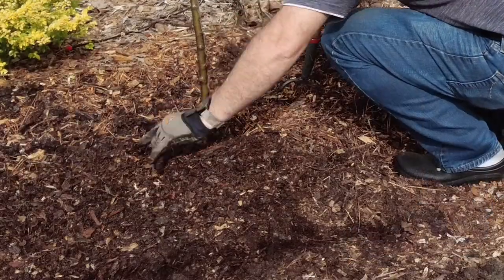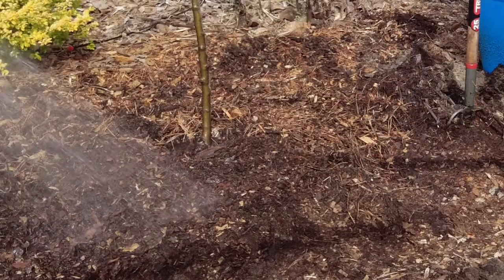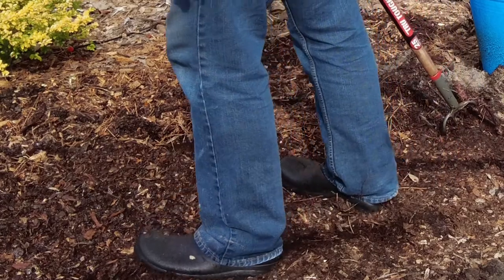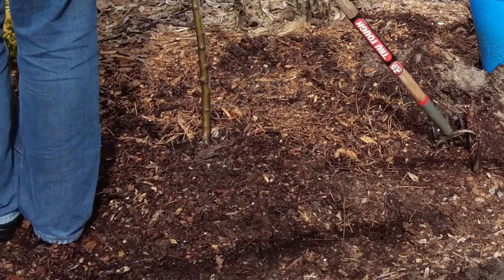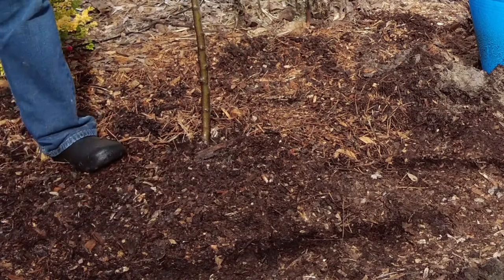We don't like to add any compost or amendments to the soil itself, but we do add a small amount of compost above the soil so that the plant at least has something to start with. We also firmly press down the area around the newly planted tree in order to get rid of any air pockets. You want to press firmly enough to compress the soil, but not so firm that you tear the root ball.